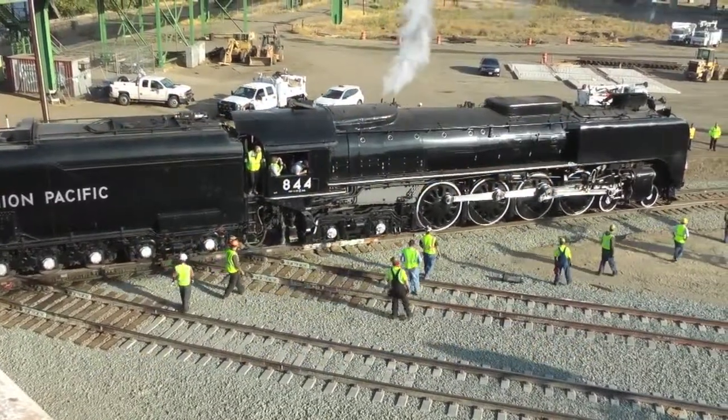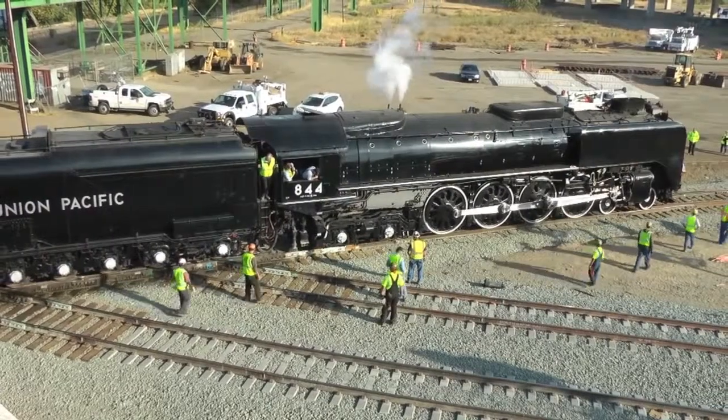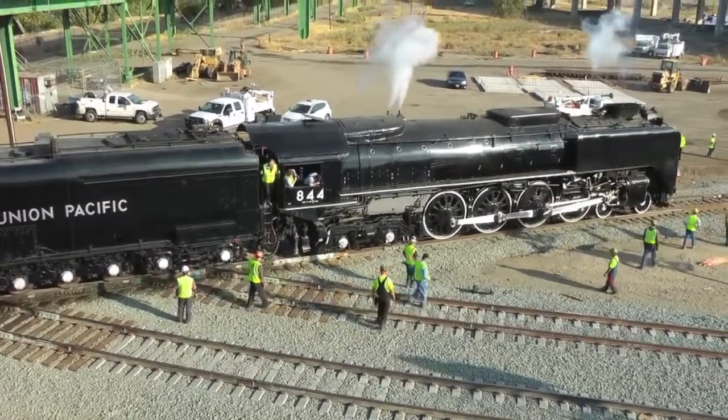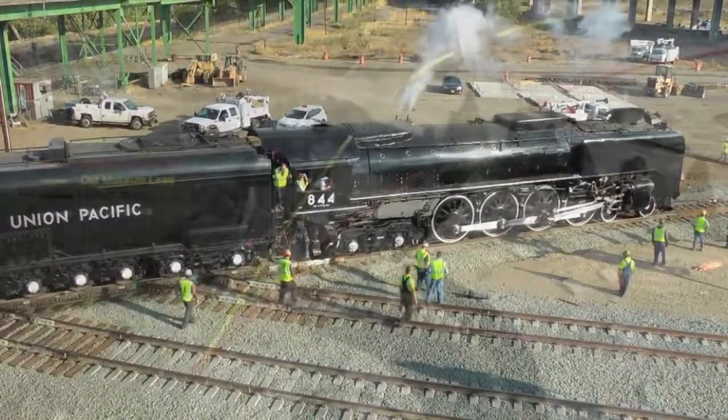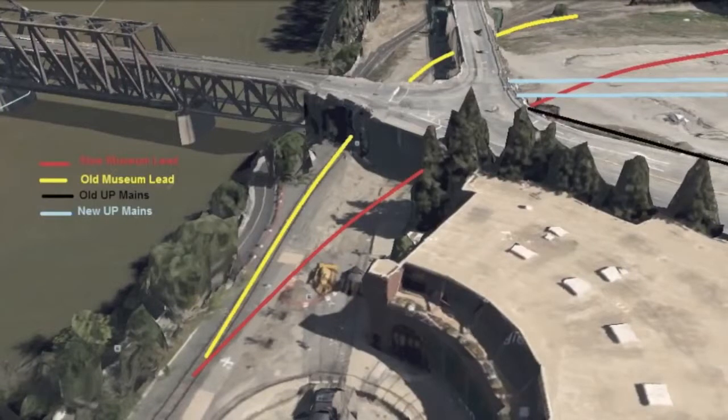As the UP844 departs Sacramento on October 4, 2012, it is passing over the newly constructed lead accessing the California State Railroad Museum. With relocation of the platforms at the Sacramento Amtrak station, a new lead was constructed.